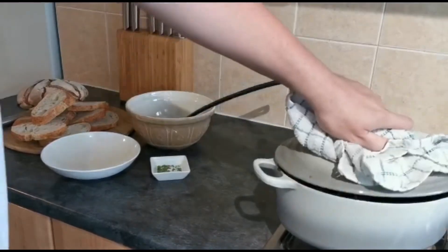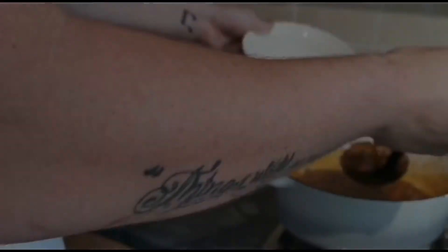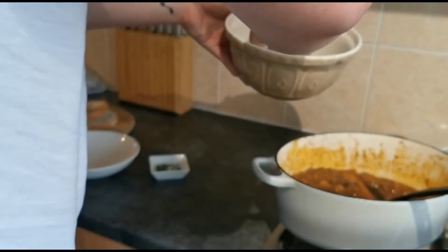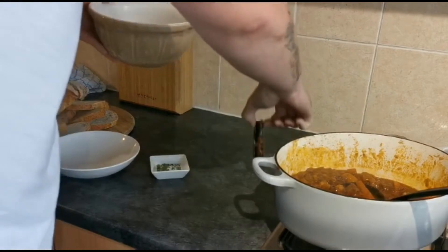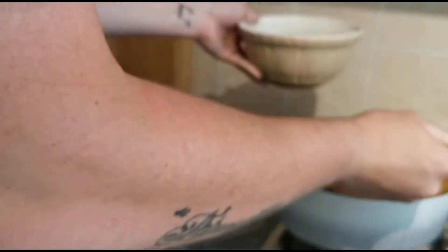The two hours are up and it smells amazing — you're ready to serve. I'm simply going to pop everything into a large bowl. I almost forgot about my cinnamon stick! I'm going to pop this bowl in the centre of the table and everyone can help themselves.